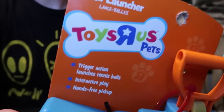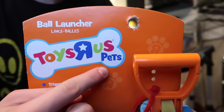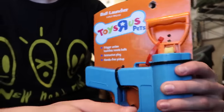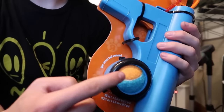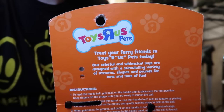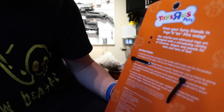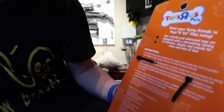Let's first off start by taking a look at the box. As you can see here, Toys R Us Pets — so I guess they have a pets line, which is pretty cool. The ball launcher, trigger action, interactive play, hands-free pickup. So I guess the idea is you can stomp this down and pick up the balls. It comes with a tennis ball, and it stores them there as well as in the front. On the back it says, 'Treat your furry friends to Toys R Us Pets today. Our colorful and whimsical toys are designed with a stimulating variety of textures, shapes, and sounds for tons of fun.'